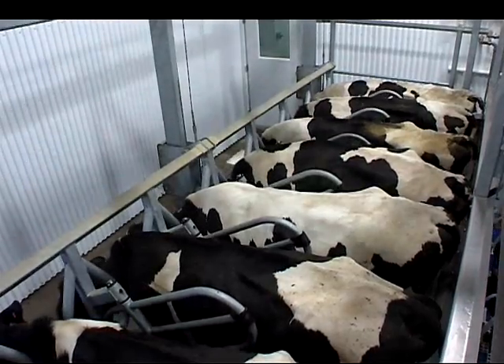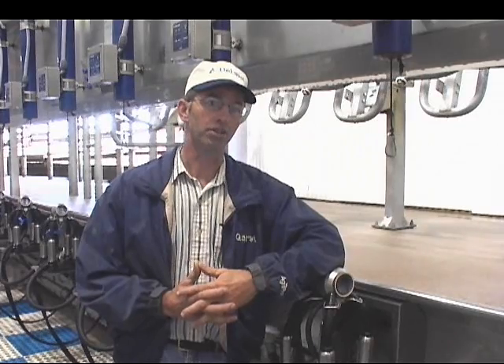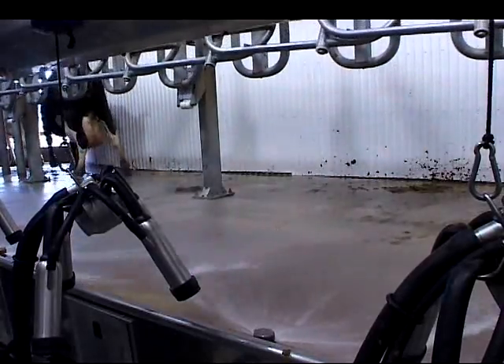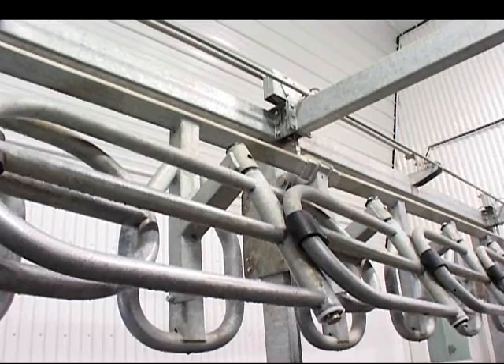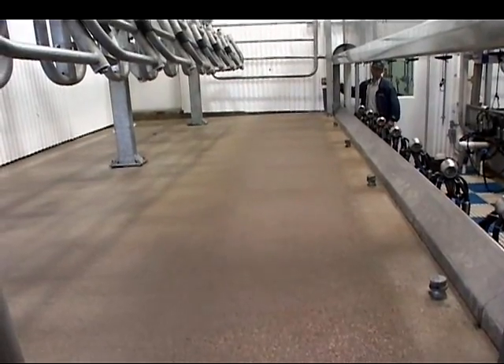We also recognize the benefit of the sequencing gates being hanging on to the rail rather than being cemented in the concrete. It's an important feature because of less cleaning, easier to clean. And we also like the durability of the Champion, the way it's bolted into the concrete and the heavy steel that's being used in it.